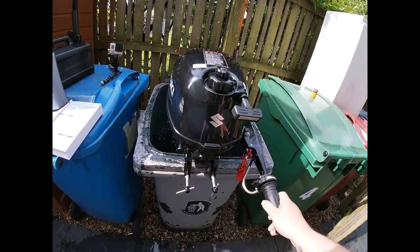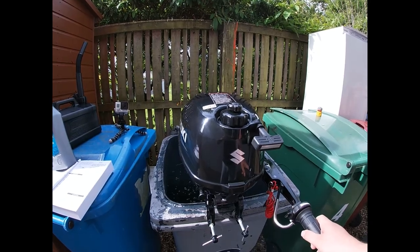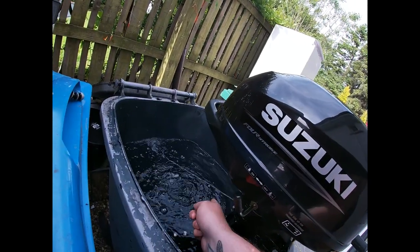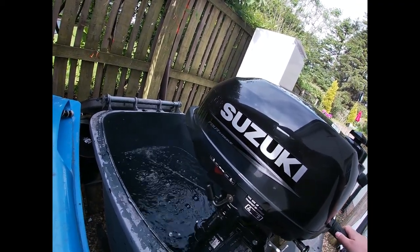Choke is now closed and that's all I'm going to do for five minutes. Make sure that the water's coming out the water jet - and that's all I'm going to do for five minutes.